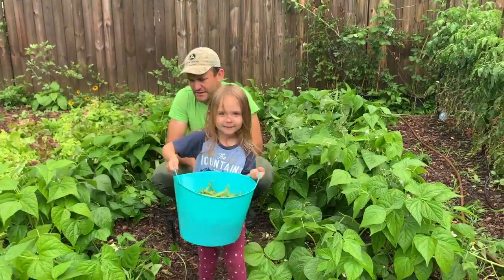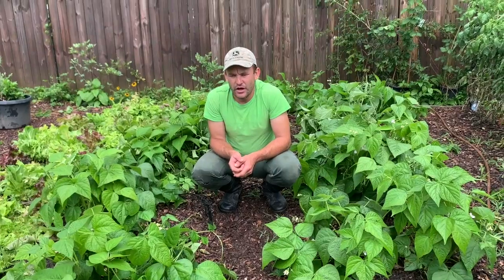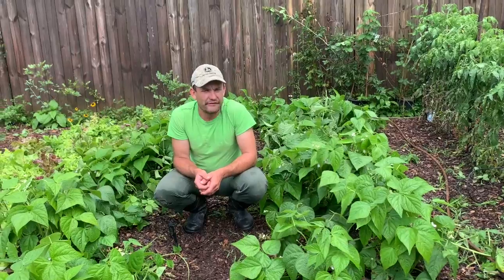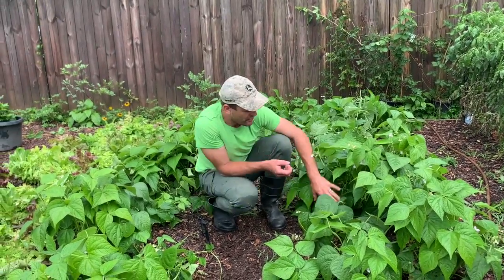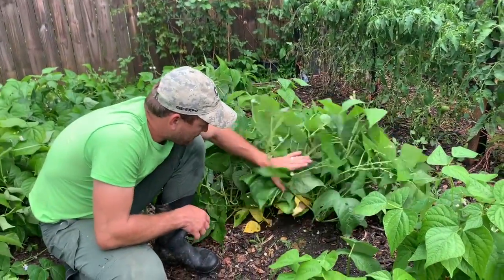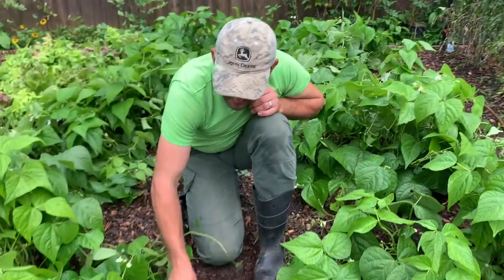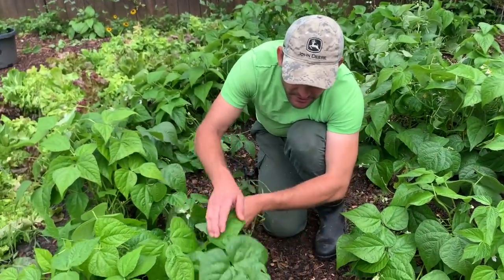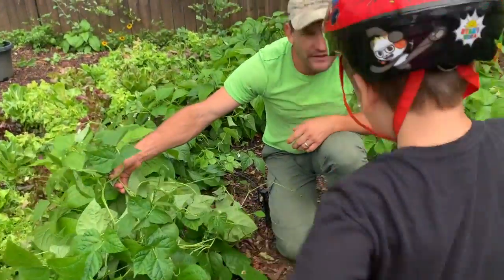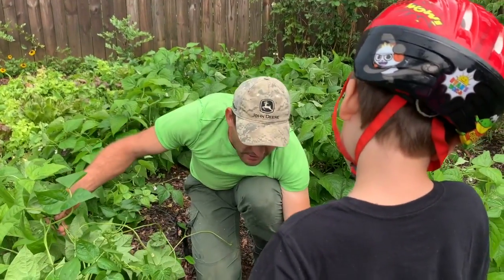They did great and everything is going crazy right now. We just picked them and we'll probably have about five pounds of green beans, maybe more — it's pretty heavy. It's all kinds of beans and we flipped them upside down. I still need to tie them up because some are supposed to be trellised. We already picked zucchinis too — we'll talk about that in a little bit.